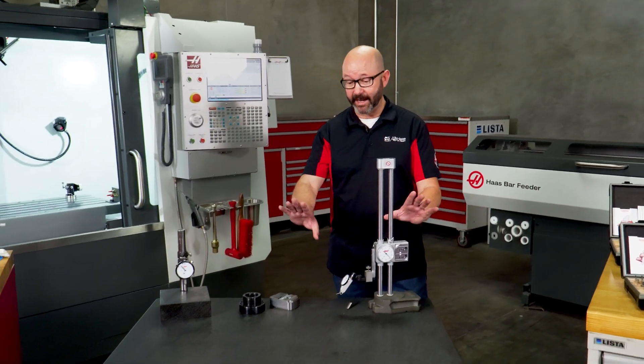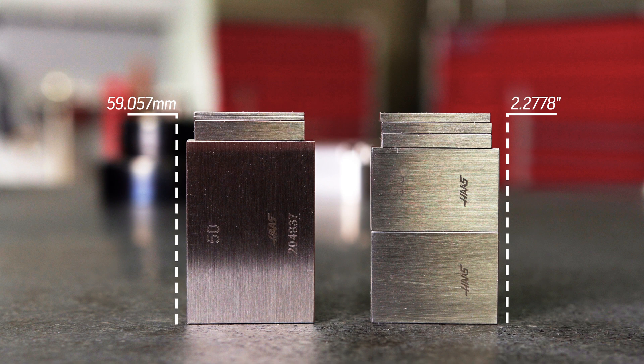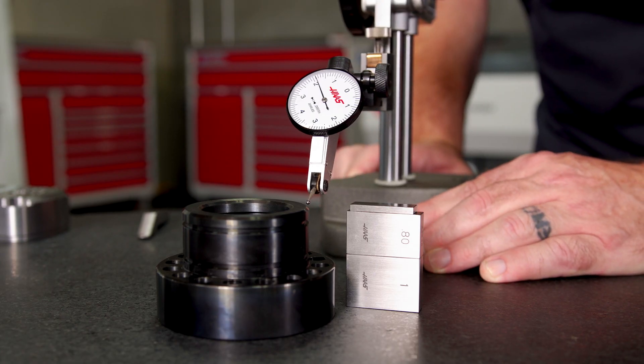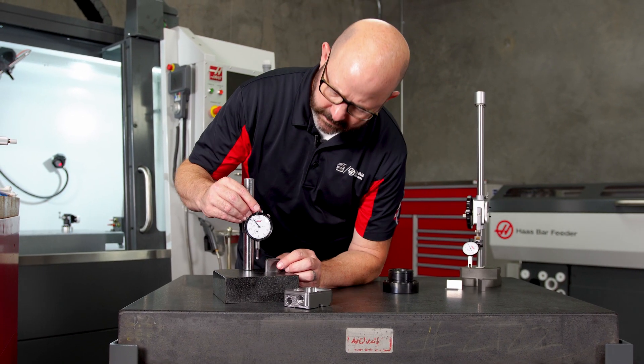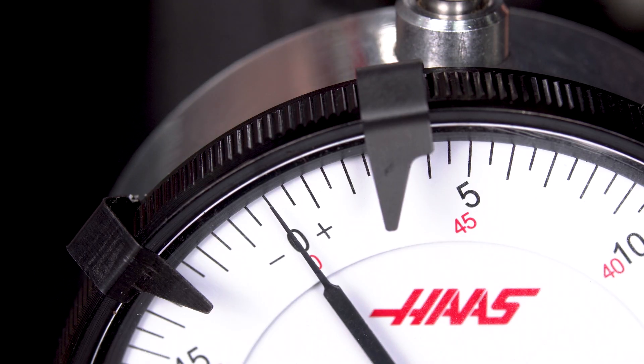Pick a number, any number, and we can create a stack of gauge blocks to that height in increments of just one micron for our metric sets or one-tenth of a thou for our inch sets. Placed on a granite surface plate, our gauge blocks can be used as a reference to measure the height of a part or feature with incredible precision. Combined with a drop gauge, our gauge blocks can provide the absolute reference values that we need.